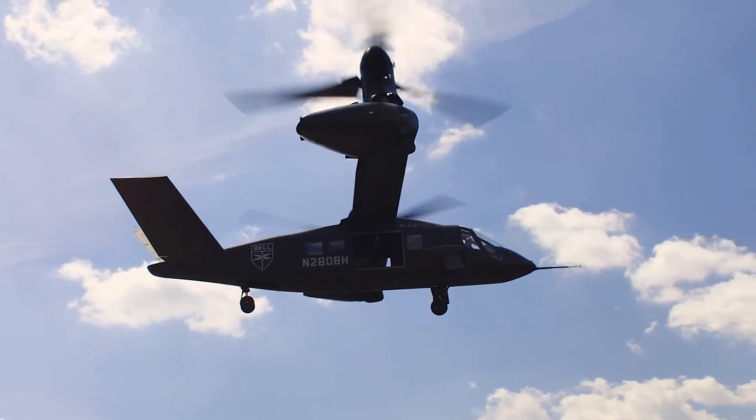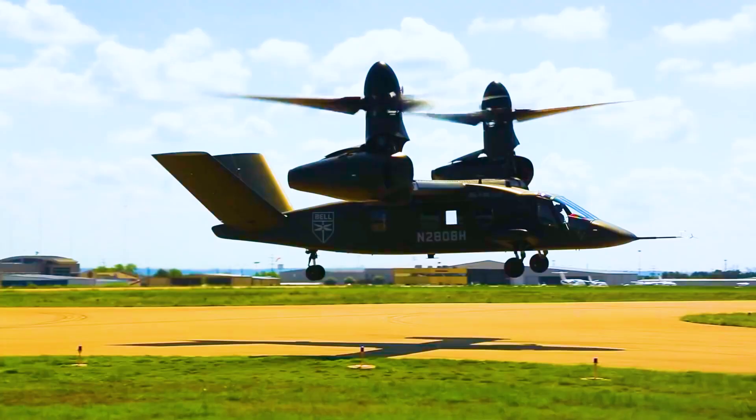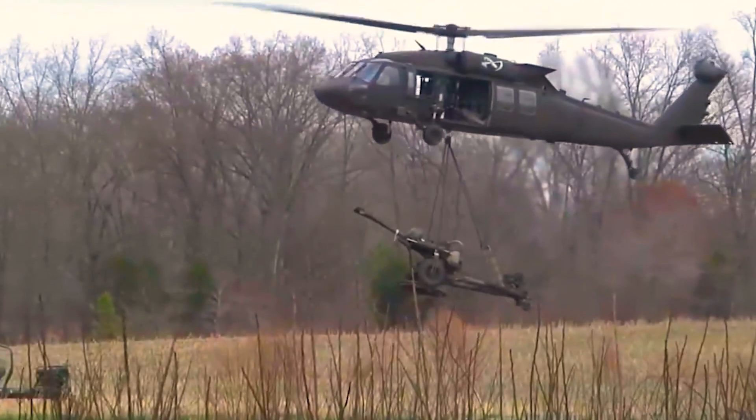Hello, everyone, and welcome back to the Future Channel. Can Bell's V-280 Valor tiltrotor helicopter dethrone the mighty Black Hawk?